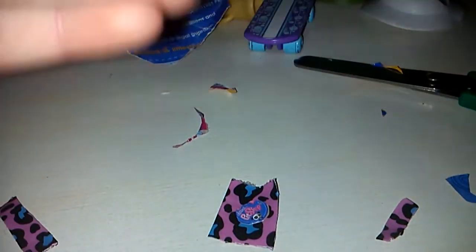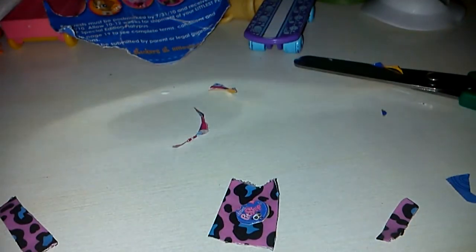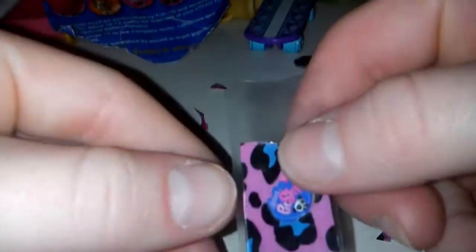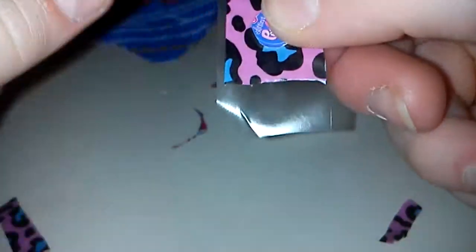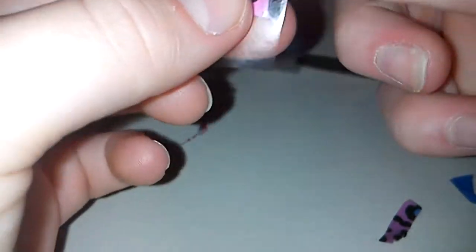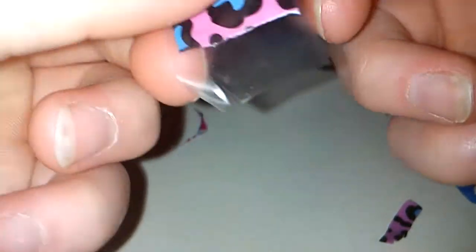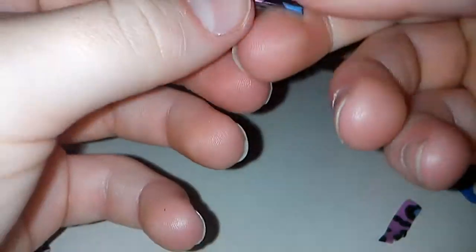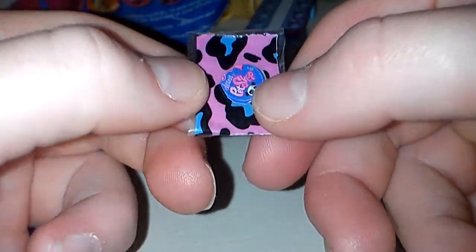Now we're going to take our scotch tape. I'm going to tape that on — peel it here, and tape it on. Some people like their phones differently, but this is how I make mine. We're probably going to need to trim the edges, but that's at the end. So, we have our little phone base.